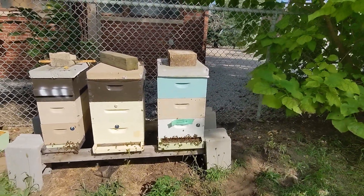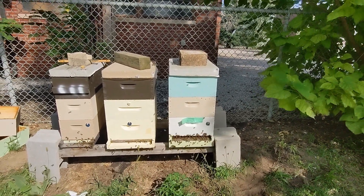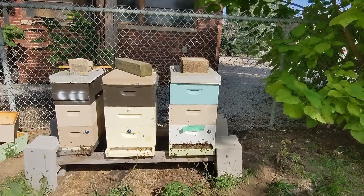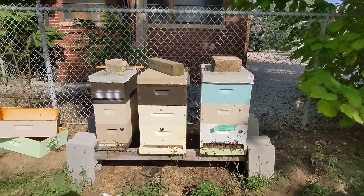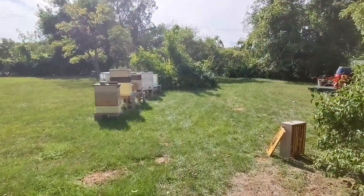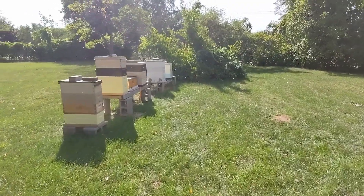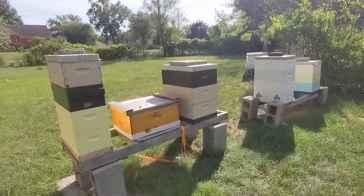I even pulled off two honey supers from there and there's still plenty of honey in there. The goldenrod flow is jamming right now, so I expect them to backfill pretty easily. I moved some of the honey frames and extra from here over to a colony that earlier in the year had not successfully requeened.